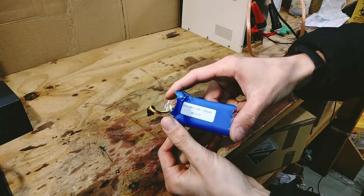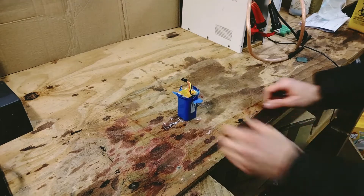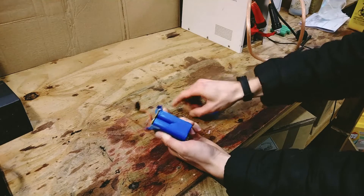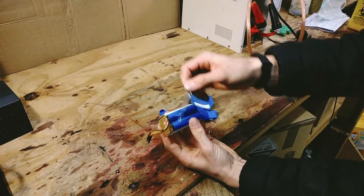To get started, let's take it apart. The original shrink wrap is pretty brittle so we can just peel it away. It should just come off and that leaves us with the exposed cells.